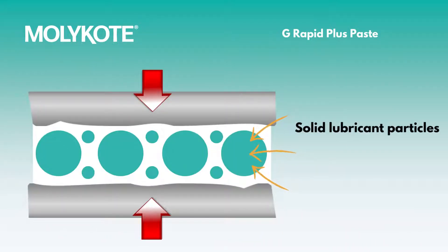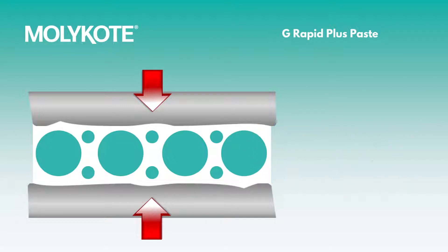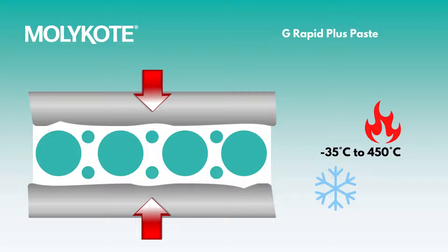This product uses solid molybdenum disulfide, graphite, and white solid lubricant additives. This paste is stable in very cold and hot environments, from negative 35 to 450 degrees Celsius.